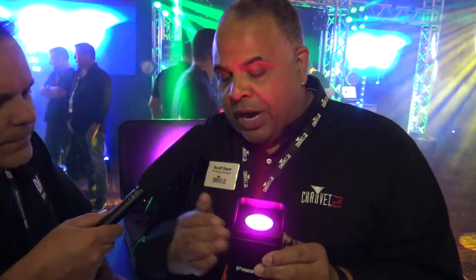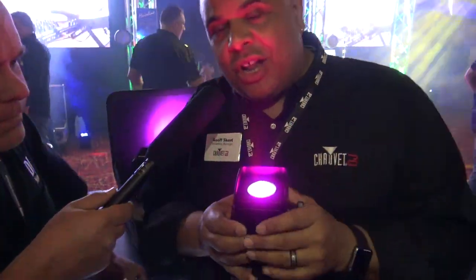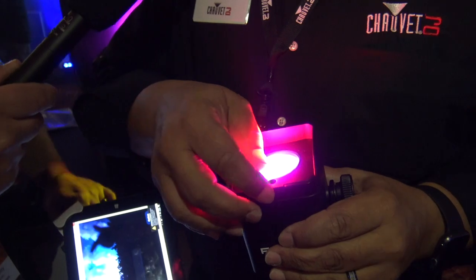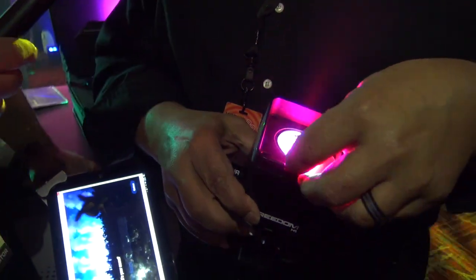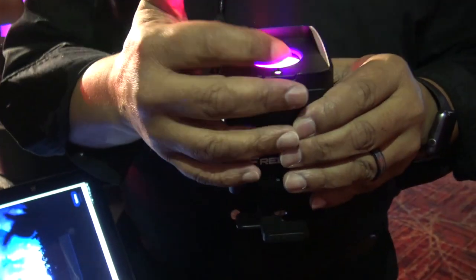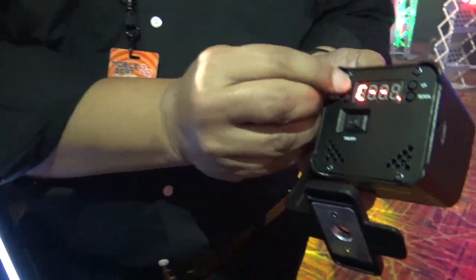But it's got the same exact technology built into it. Transceiver built right in. It's got one 10-watt hex color LED, so it's RGBAW plus UV. It also has a diffusion filter holder, so you can adjust the beam just through that magnetic holder there.